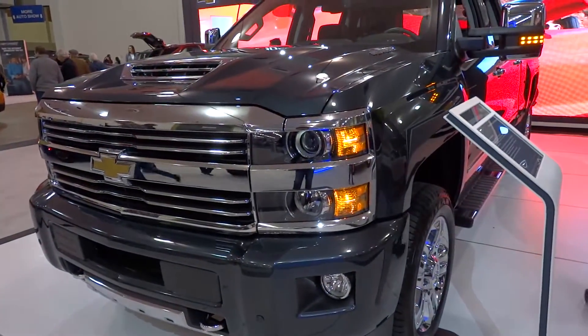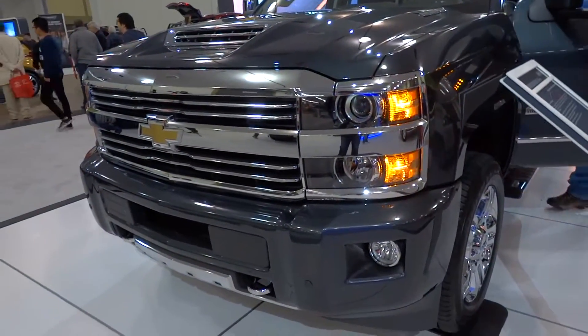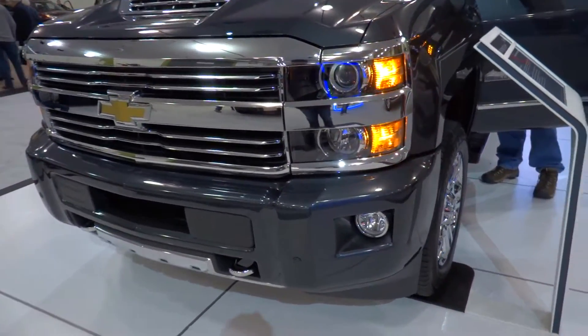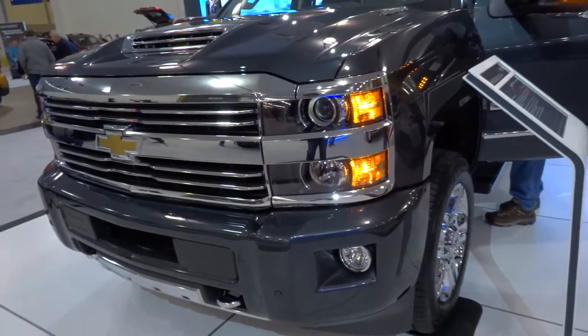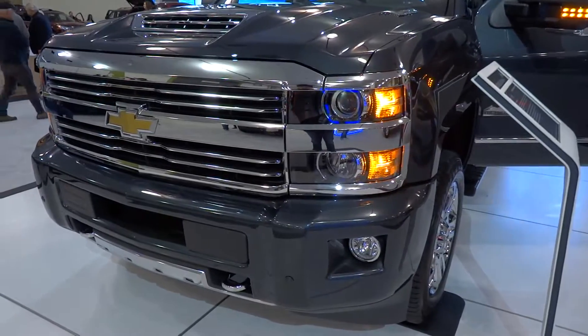Today, let's take a look at this absolutely exclusive 2017 Chevrolet Silverado 2500 HD. This is the High Country Edition, and this particular vehicle also comes with the 6.6 liter Duramax Turbo Diesel V8.